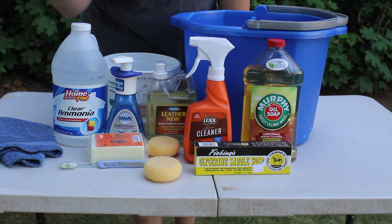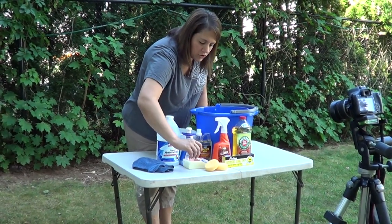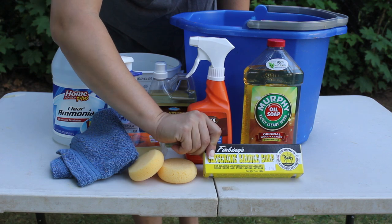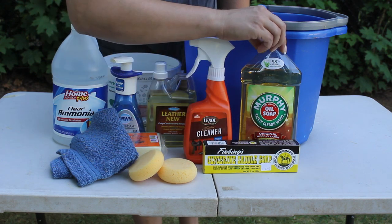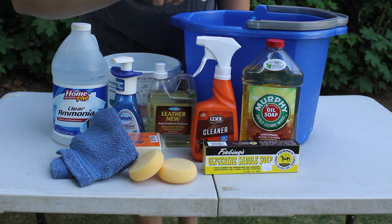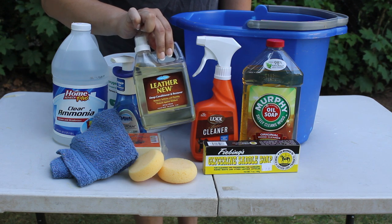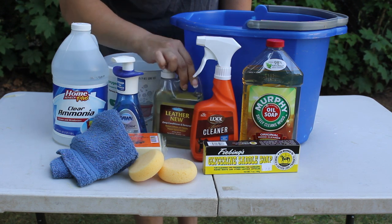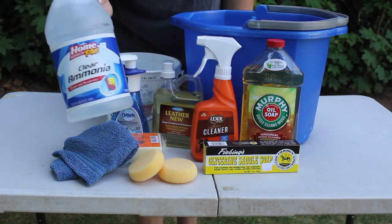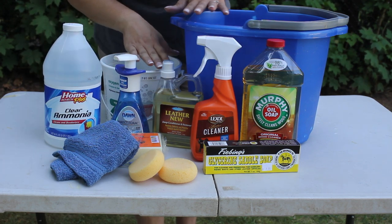I've gathered together some basic cleaning supplies. I have some sponges, a toothbrush, a rag, and soap to clean — you can use a glycerin bar or Murphy's wood oil soap. Lexol puts out a cleaner specifically for leather. I have a conditioner for once your tack has been cleaned or stripped. On the bit we're going to use Dawn soap, and to strip we're going to use ammonia mixed with water. And of course you're going to need a couple of buckets of clean, warm water.